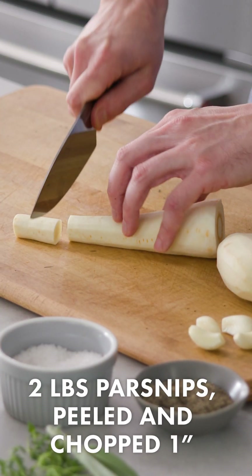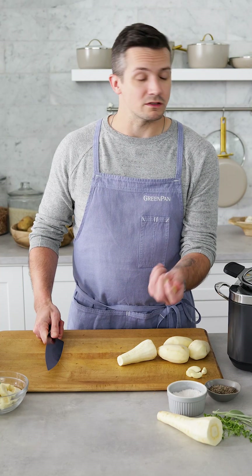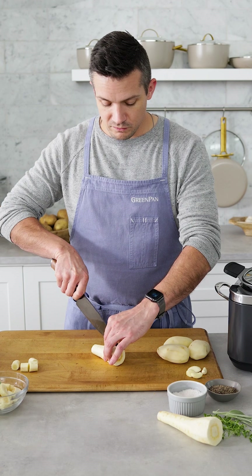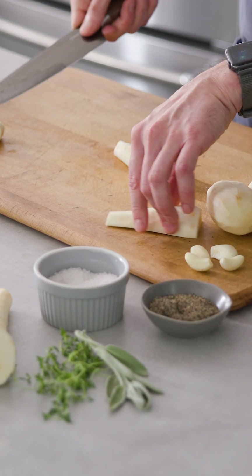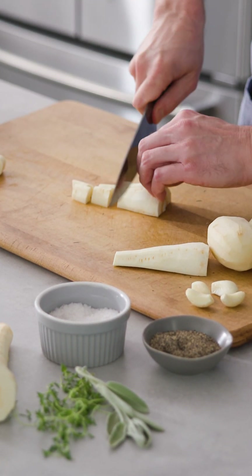We can just slice the parsnips into nice half-inch chunks, and that's gonna be perfect to cook in the four hours we're gonna have them in there. When you get up to the wider end, feel free to give them a cut in half, or maybe even cut them in quarters, depending on how big your parsnip is, so that all of our pieces are about three-quarters of an inch or so all the way around.